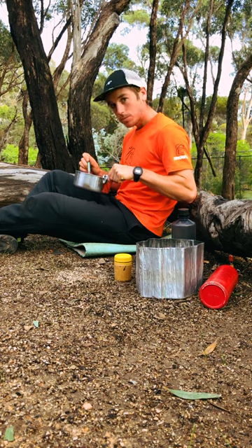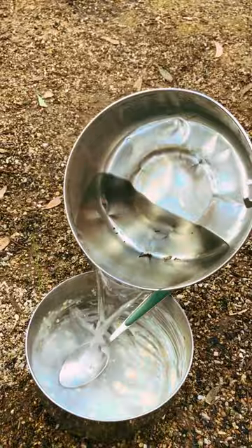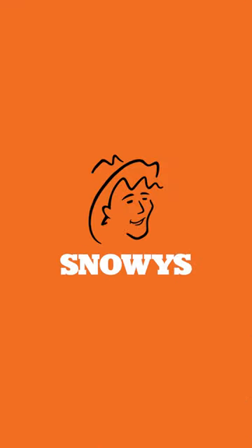Sit back, enjoy — don't forget about your coffee though — and then use the remaining water to do a quick wash up of everything. And that's about it. Have a great day!